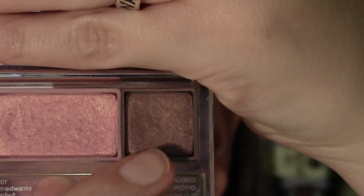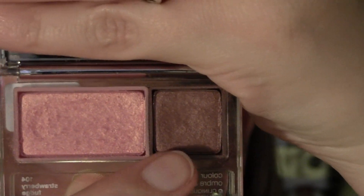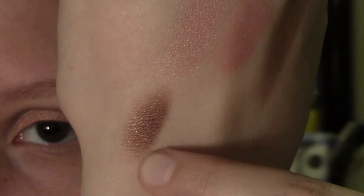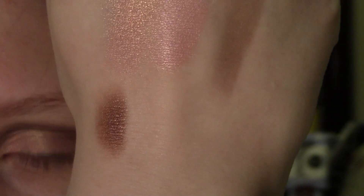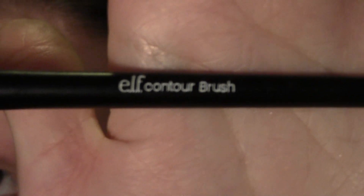For our outer corner or definer eyeshadow, I'm going to be taking the shimmery frosty plummy brown eyeshadow from the Clinique Color Surge Eyeshadow Duo in Strawberry Fudge. But any frosty shimmery plummy brown eyeshadow will work for this step. I'm going to apply it to my outer corner of my eye and kind of bring it into my crease a little bit using an Elf Studio Contour Brush.